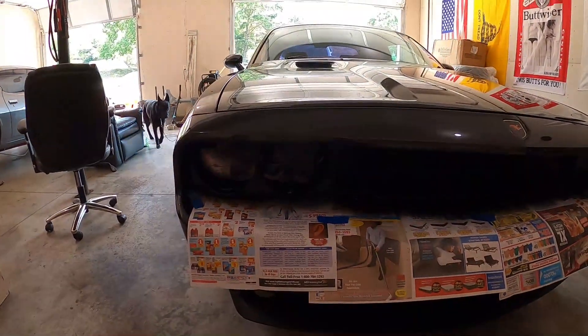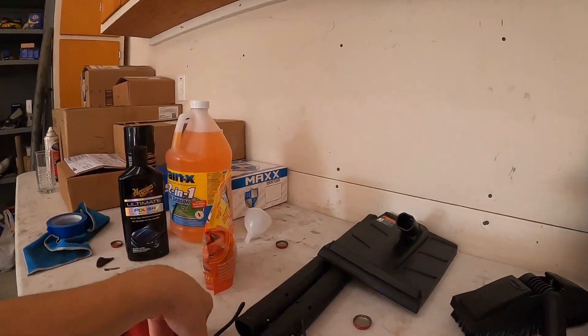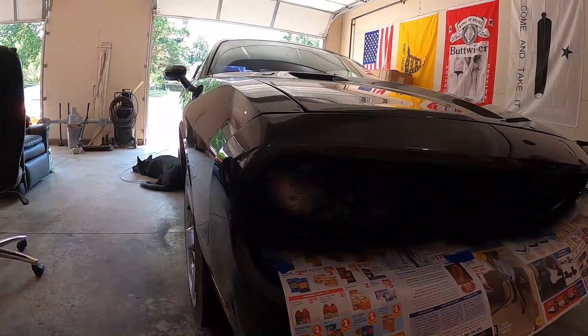Oh, my bad — what am I doing with my life? Safety first. This is ridiculous, I could have got something in my eyes. It's very immature of me not to have these on. Anyway, get it outside.